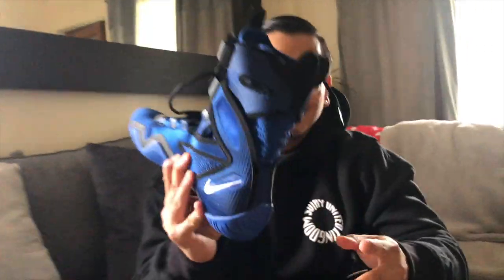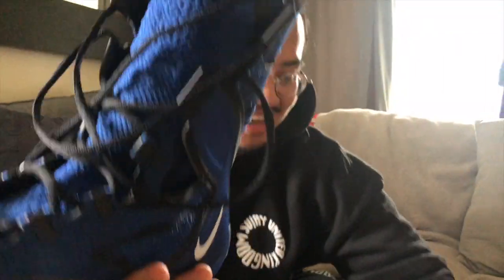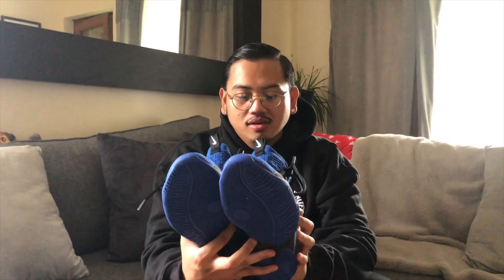The next one is the HyperKO 2, the blue version. This is one of my favorites — you can see it looks really fresh. I just bought this like a few days ago so they're very new, and yeah, only wore it once as well.